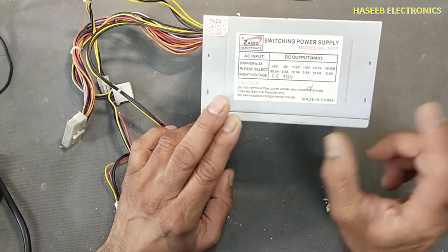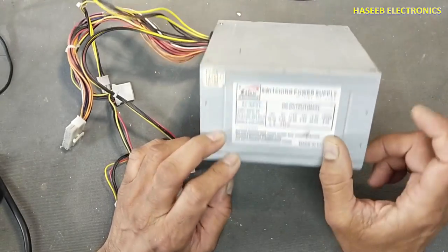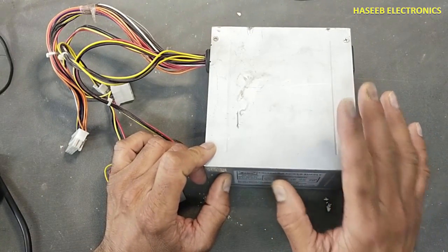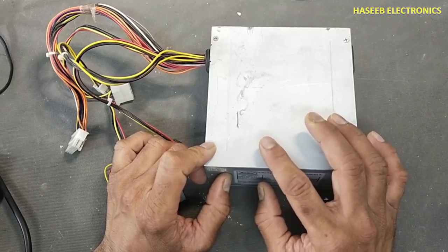If you don't have good practical experience in power electronics and how to deal with live electrical circuits, never try to repair this, because it has live electrical voltage.